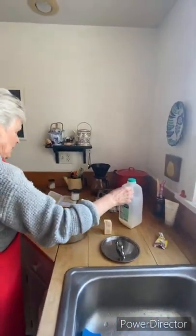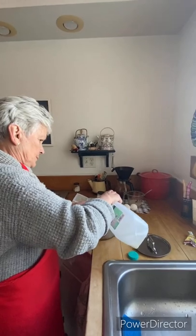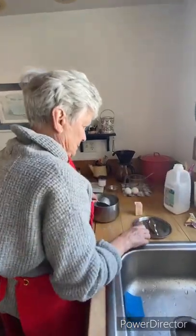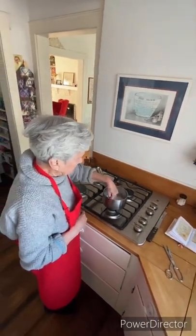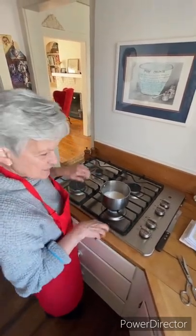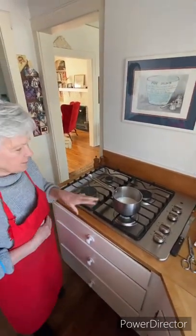We're taking a half a cup of milk. I always scald the milk, regardless of what the recipe says. Scalding milk has little bubbles around the edges — it's not boiling. On this stove it takes a while, so we'll bring that to a scald.